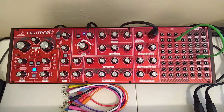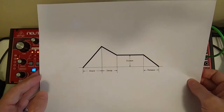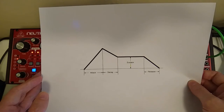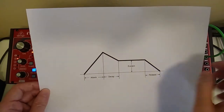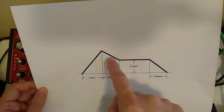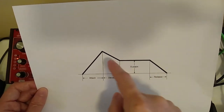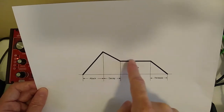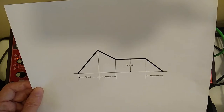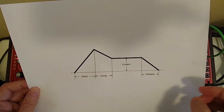Now to talk about the envelopes — this is your attack, decay, sustain, and release as it relates to your controls. Your attack is how quickly, if you push down on a key, the signal rises to full amplitude. Then it falls off and it'll stay at the level of sustain that you set for as long as you have the key held down. You let go and the release is how long it takes to release.